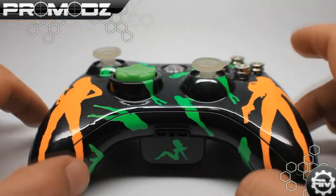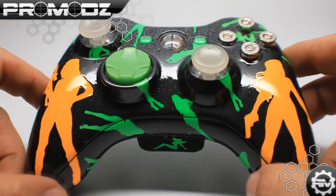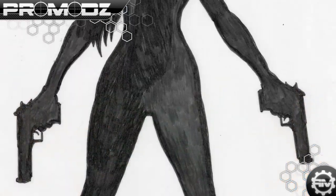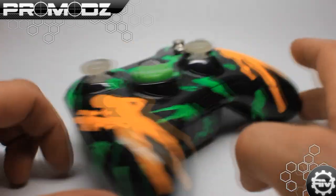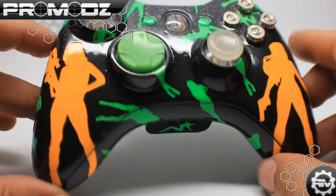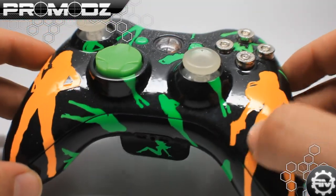The first thing I want to show you about this controller is that right here on the left and right-hand sides we have two strippers holding guns. This guy's father actually drew these and we made a stencil or a mask of it and put them on the controller. These green ones right here — I thought it was pretty cool that this guy's dad did the actual design of it, and it's really clean. Really, really good job on the stencil right here.